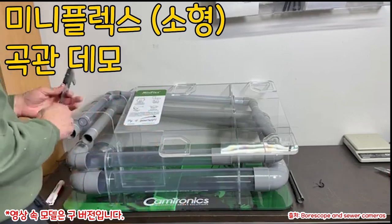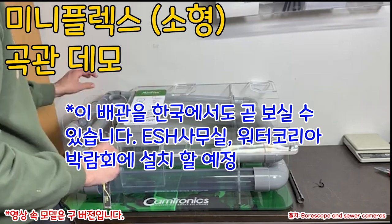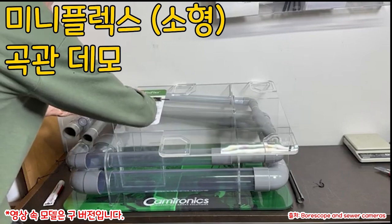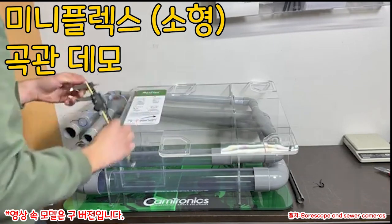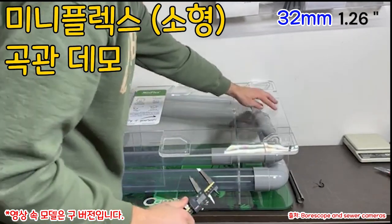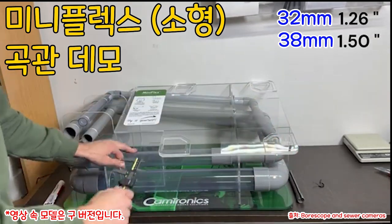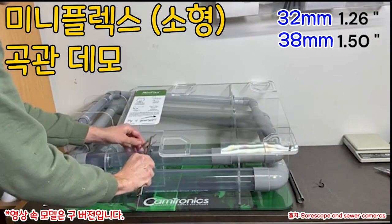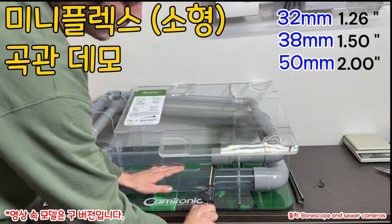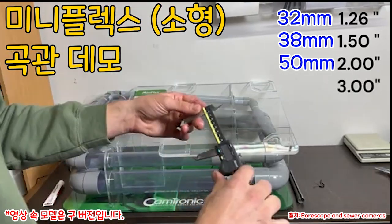So basically we have the system from the manufacturer and I just want to show you the diameters. The pipe diameter here is 1.26 inches, then it goes into a bigger pipe at 1.5 inches, then to a bigger pipe at 2 inches, and then another — already looks like it's 3 inches.